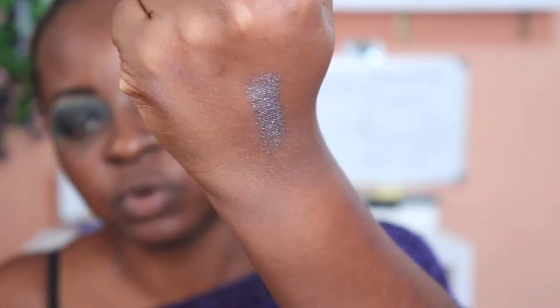It's like a dark purple with silver reflex, which I think will tie in very well with this look. I love this — it's so dark and sexy.